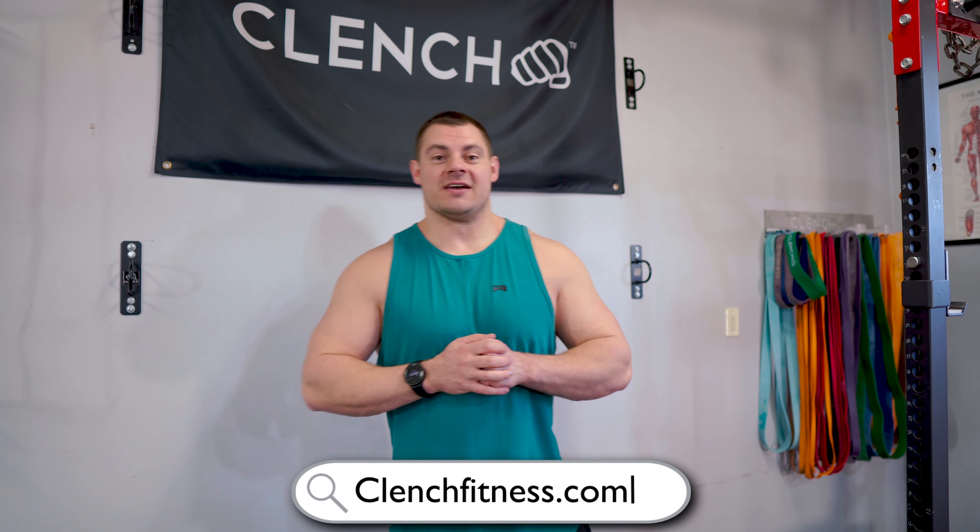That is the end of the workout. I hope you enjoyed it. If you want more workouts like this, we have tons of them on this channel. I'm going to link a playlist of some of our most popular workouts and one of the videos that YouTube thinks you should watch next — I encourage you to check them out. If you need any of the resistance bands or accessories shown today, head over to clenchfitness.com. We will hook you up — thank you for working out today.